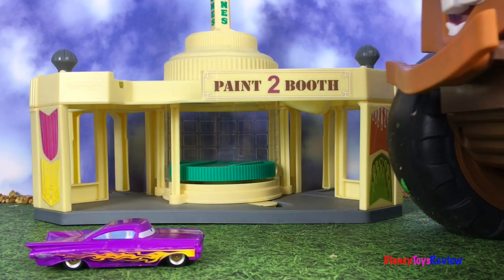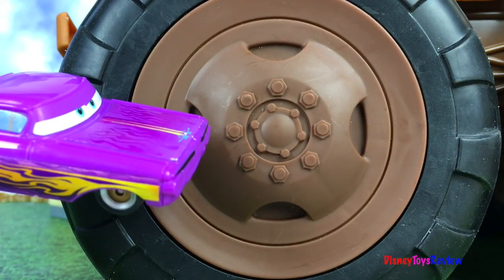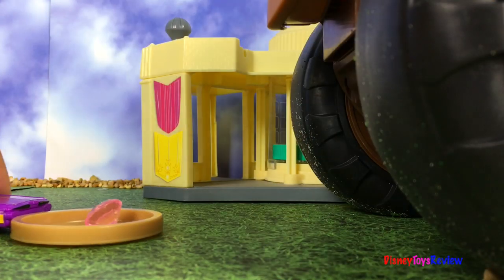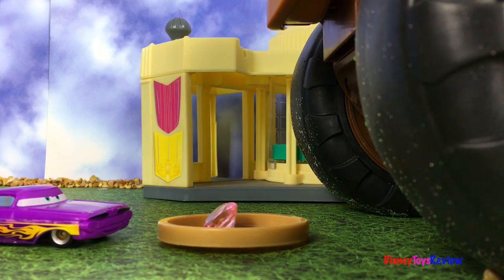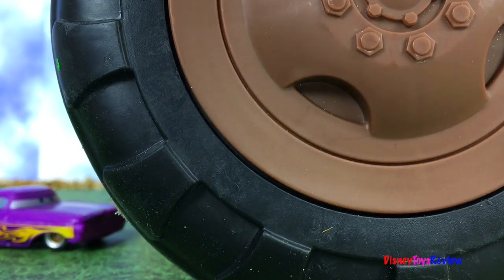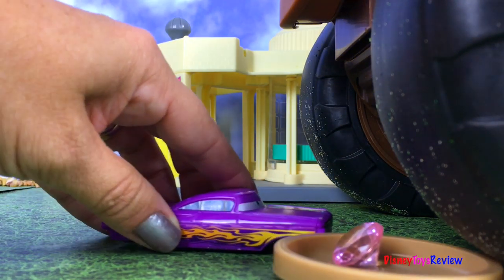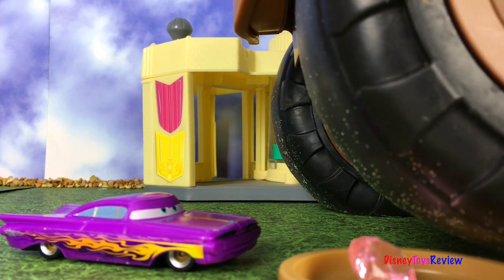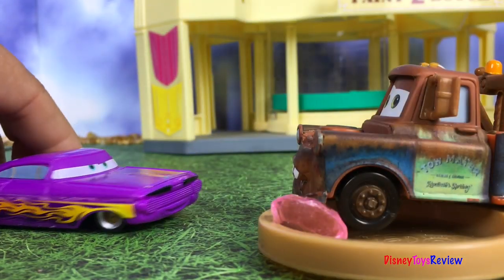Oh wow, he's bigger than I expected. Goodness me. I think I have just the thing, though — just a second. Okay, Mater. If you touch this gem, it'll shrink you back to normal size. Great, that's wonderful. Where is it? I can't really see it. Back up a little bit, Mater — you're too close. Here, let me push it over closer to your wheel. Oh, what's that shaking? Oh! Yay! It worked!